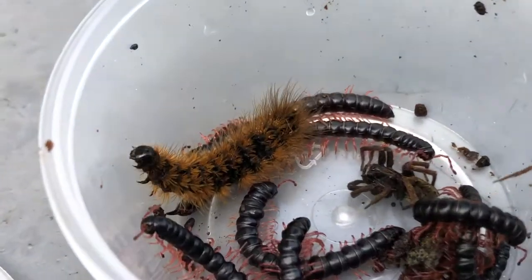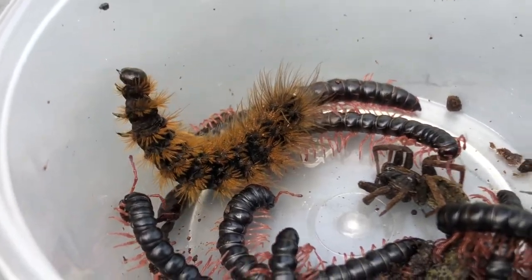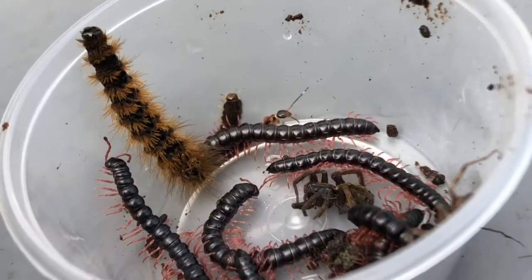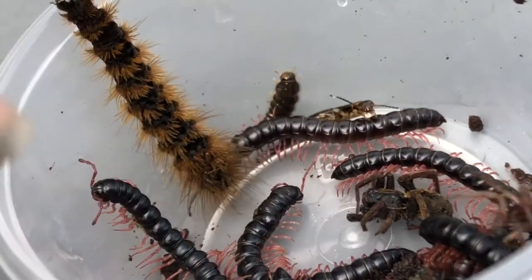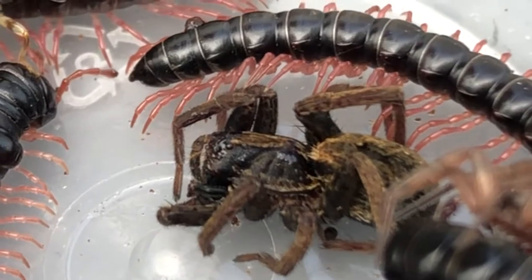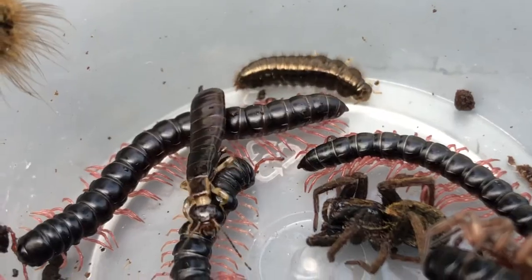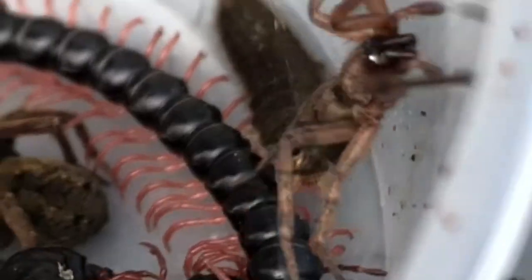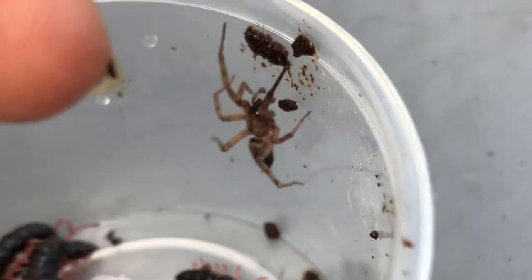First, I have this caterpillar over here. I'm going to be recording a time-lapse of the moth enclosing from its pupa. And I have a bar ton of millipedes here with pink legs — so beautiful. I even found this wolf spider, but it doesn't seem to be in the best condition. This earwig over here, and then we have this strange creature at the back there. And of course, the sack spider.